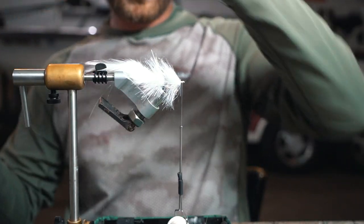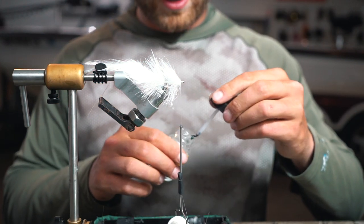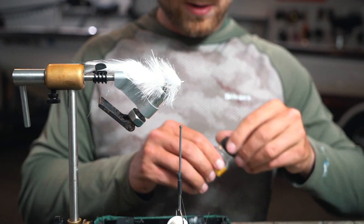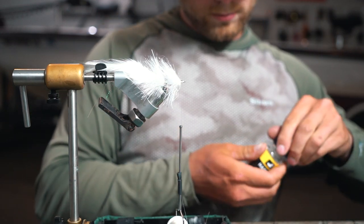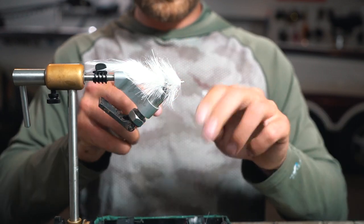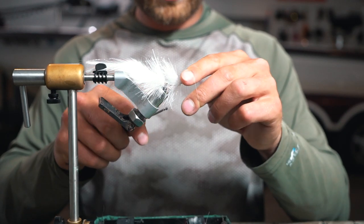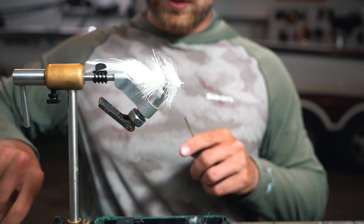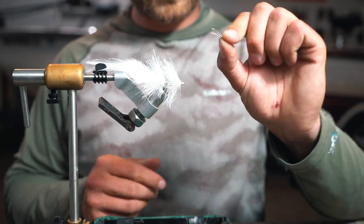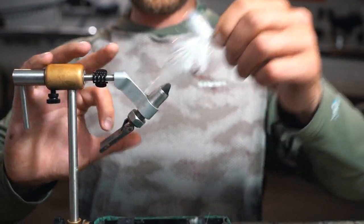Part number two is already done — super fast, effective fly. A little dab of glue again. Third section coming up. Throw a super fast knot on here; there's glue on there so it's going to lock all those fibers together. Clip that off. Third section — we're doing another shank just like we did, three-quarter inch shank. This fly is going to come out awesome.